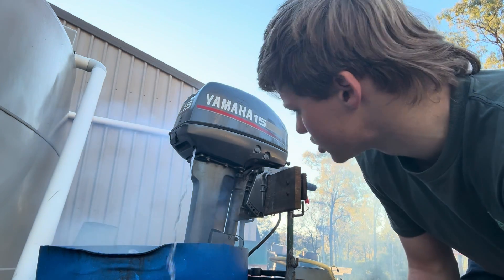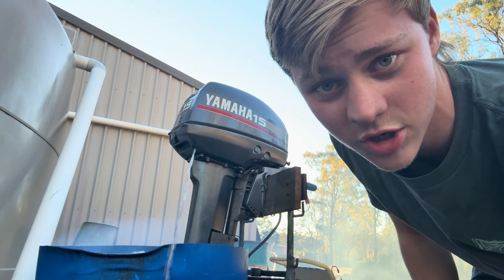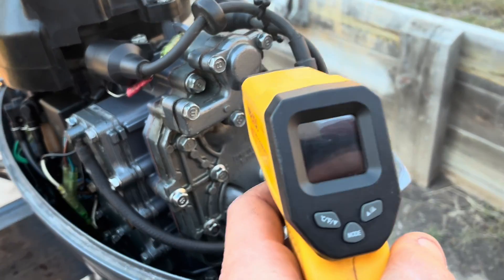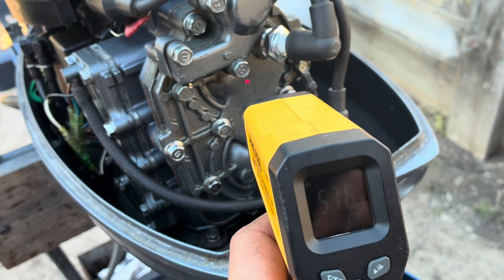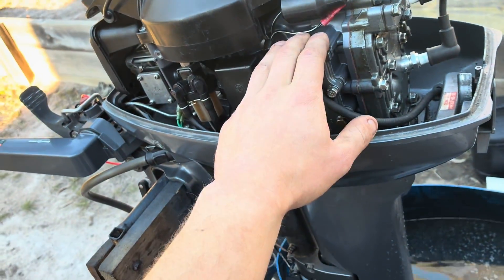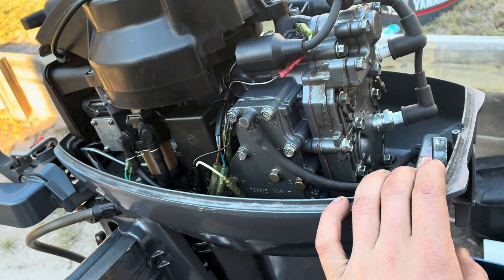I'm going to get it up to operating temperature. I'll get an infrared thermometer and report the temperature. Once it gets up around 50 to 60 degrees I'll shut the motor off and we'll start doing our tuning. Our motor's now up to temperature — the thermostat housing is reading close to 60 degrees, block's around 60 to 70 degrees. She's well up to temperature, probably been running for about three to five minutes. The thermostat appears to be working well because it heated right up and then started cooling down.